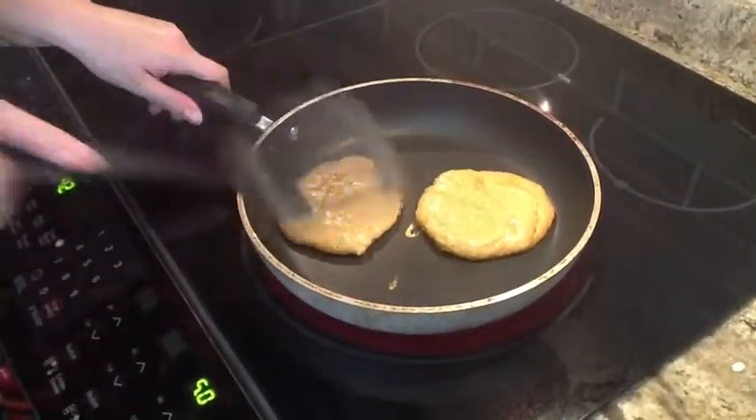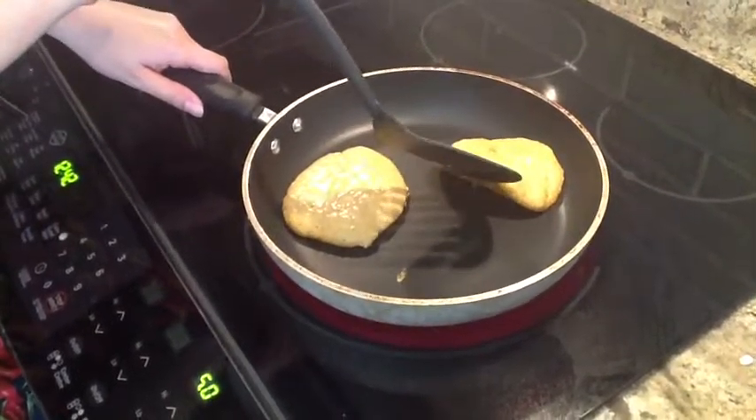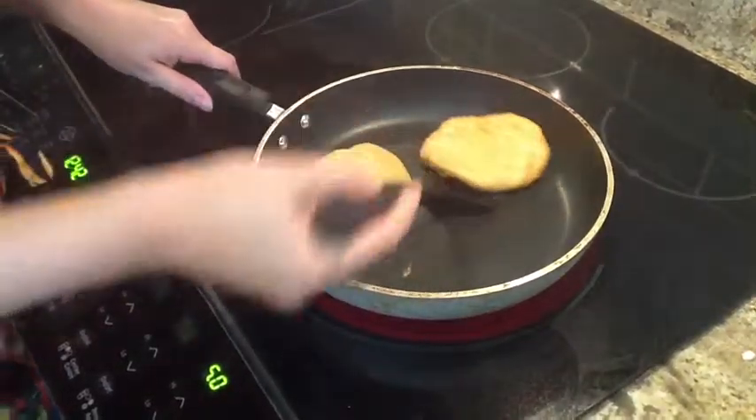The pancakes have been cooking for about 2 minutes. You can see when we lift up the edge, they're just starting to turn golden brown — that's when it's time to flip them. Cook on this side for about another minute. Serve with some fresh fruit and maple syrup.